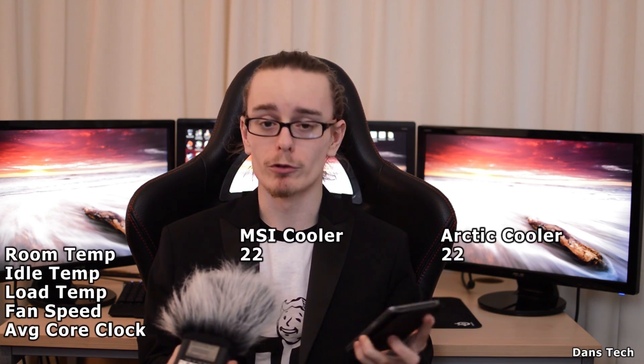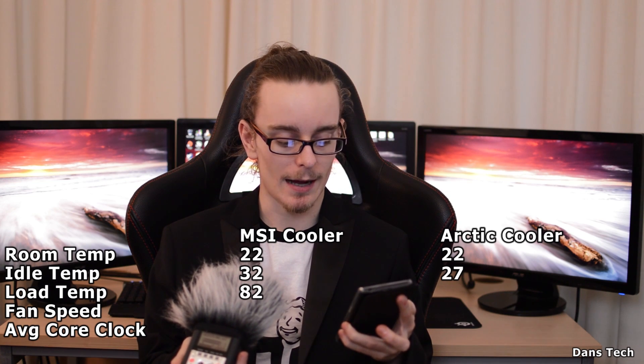Both tests were done with the room at 22 degrees. The idle temperature for the MSI cooler is 32 degrees, and with the Arctic cooler it's 27 degrees. The load temperature for the MSI cooler is 82 degrees, and with the Arctic cooler it's 71 degrees.